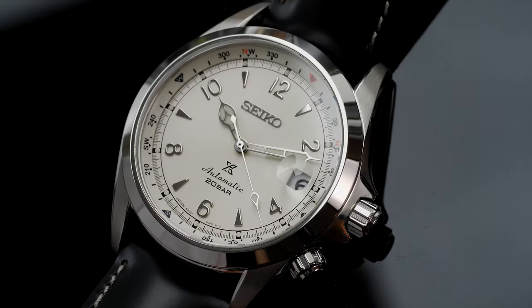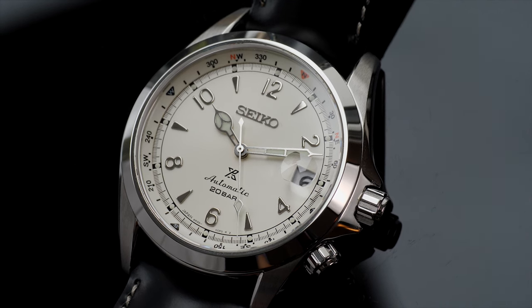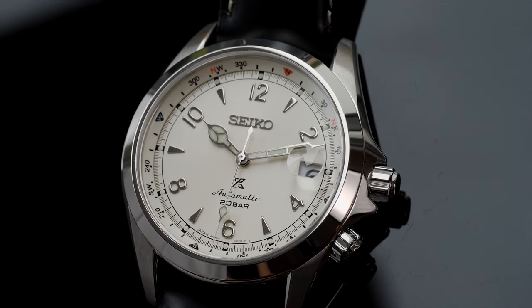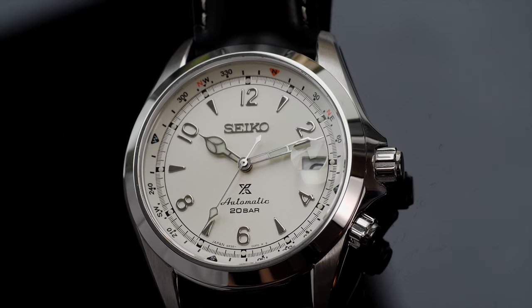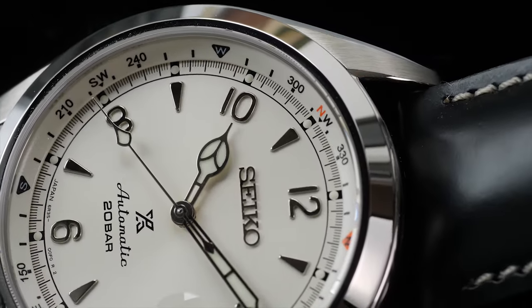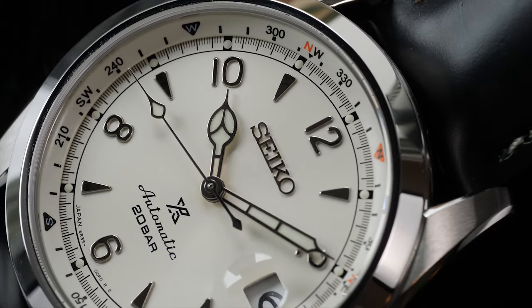The first thing you notice when you open the box is how small and wearable the watch looks. The leather strap further helps with reducing the overall heft and improving wearability. The watch comes in a stainless steel case with a polished and smooth bezel and brushed lugs, and to further complement its sturdy characteristics, it comes with a sapphire crystal.